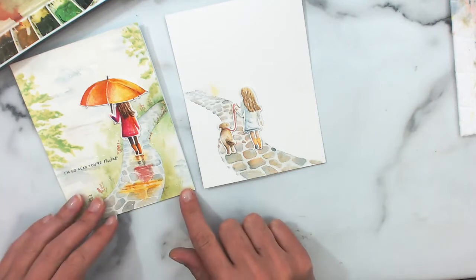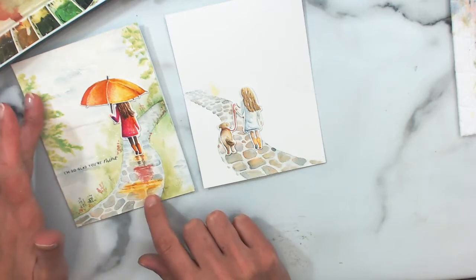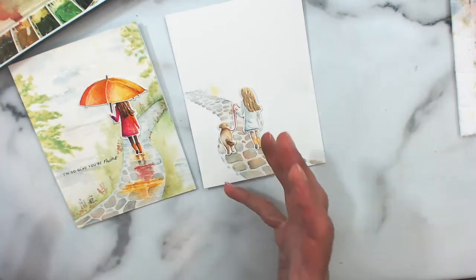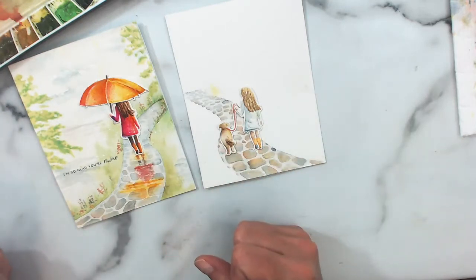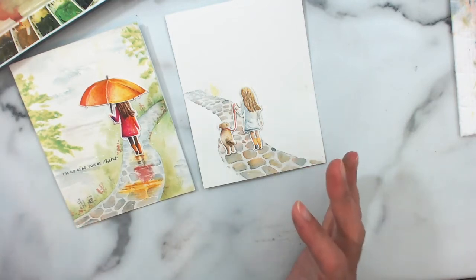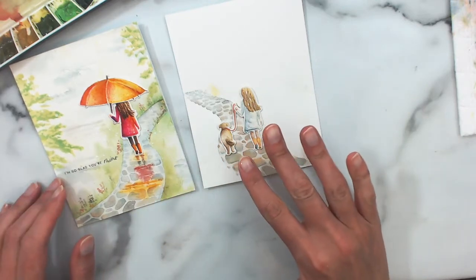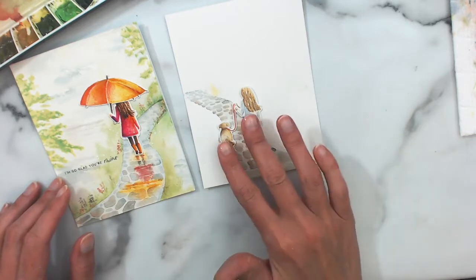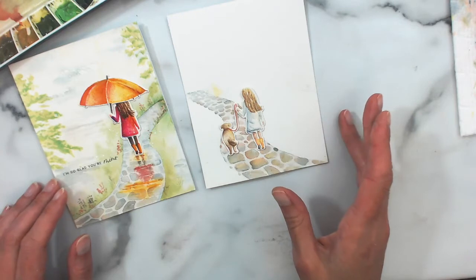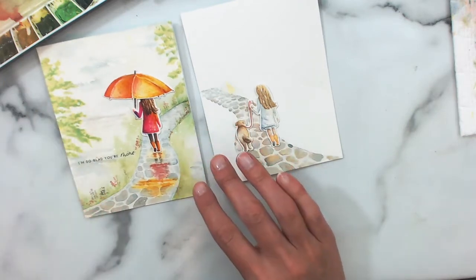I wanted to show you a card that I did when the hand-in-hand stamp set was first introduced, along with the pathway stencil and the fur and foliage number one stencils, which I used here on the sides just to create kind of some branches and just a hint of that along the edges of the card. We're going to create something a little bit similar today, but instead of her with the umbrella and kind of a reflection, we're going to put the little girl with the dog on the pathway in a field of daisies.